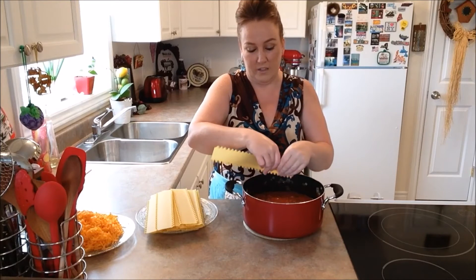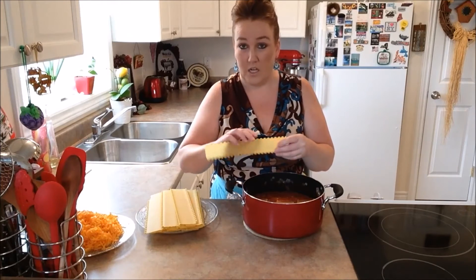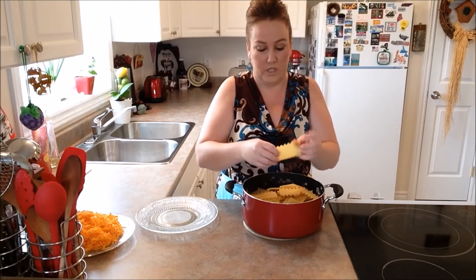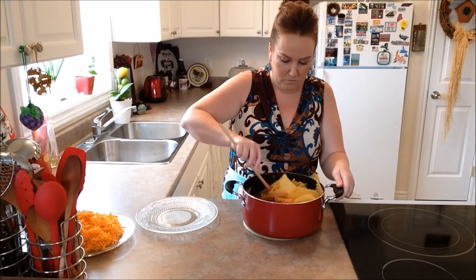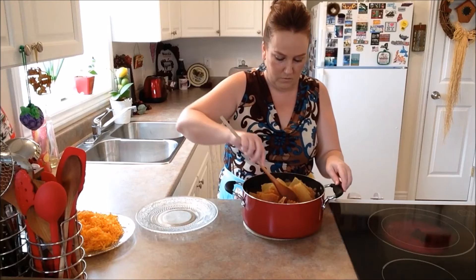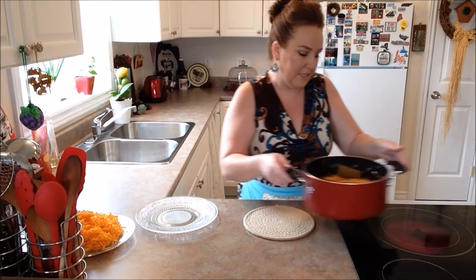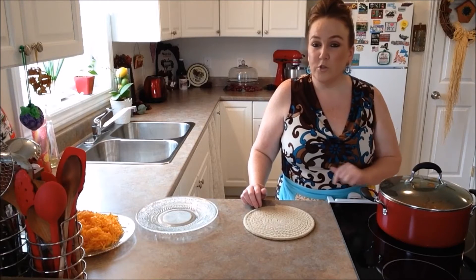We're going to take our 12 noodles and crack them into about three or four pieces each, then put them right down into our sauce. These noodles, again, are oven ready so they don't need to be boiled — just pop those right down in. Our noodles are literally down into the sauce. We're going to stir through and coat all the noodles, then cover and let it sit for about 10 to 15 minutes. We're going to keep an eye on our sauce and come back when ready for the next step.